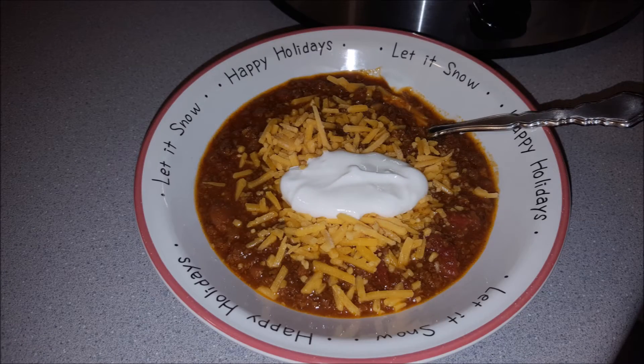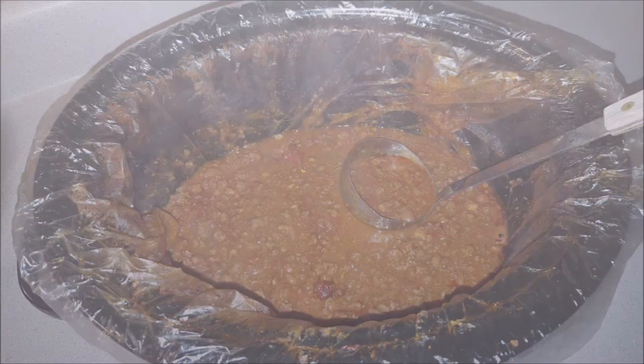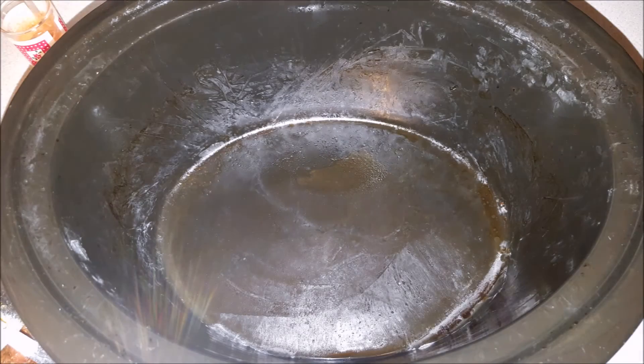This is what a bowl of the chili looked like, and I guess everybody liked it because there were only two servings left at the end of New Year's Day. This is what the bag liner looked like — it looked like it burnt on the inside but it was just a little crunchy. I moved all the product to one side, cut a hole in the other side, and poured it into a container to get that last bit of chili out. This is what the pan looks like — I'll have to wash it but I won't have to scrub it.